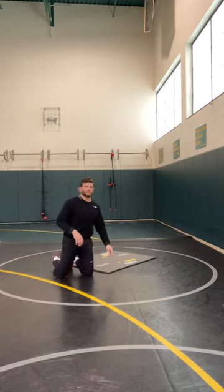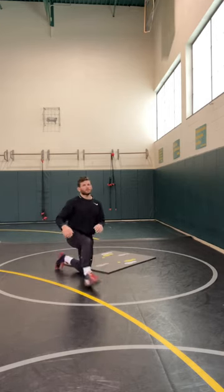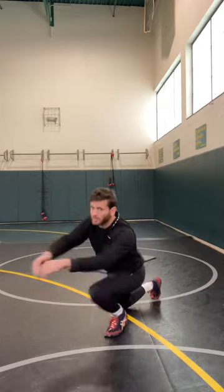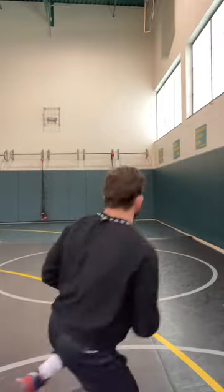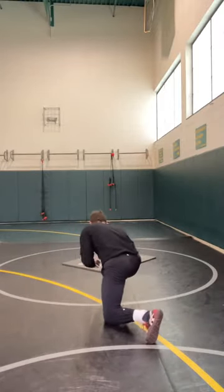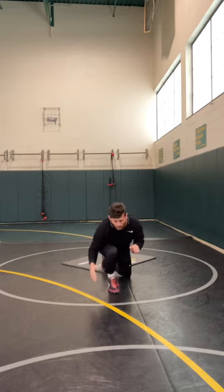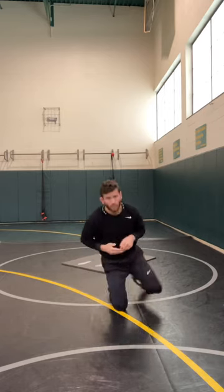As you advance from that, you can start throwing in a little level change when you're driving: level change, heel, toe, knee — level change, heel, toe, knee, right here. So that's throwing in a level change. Don't reach until that knee's driving, pull the legs in when the knee hits, and do the other side: level change, heel, toe, knee.